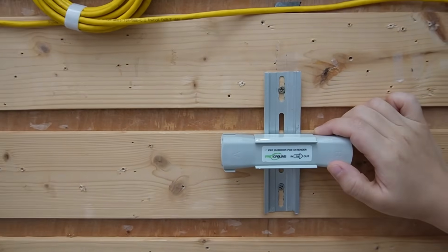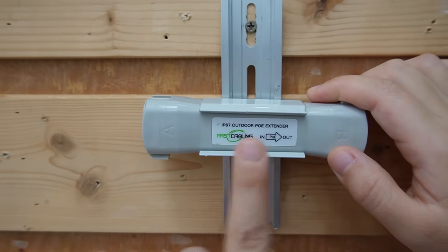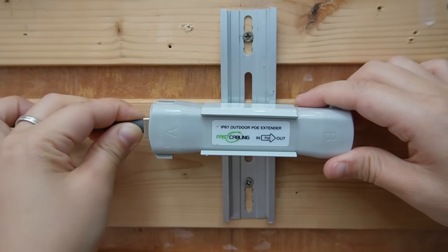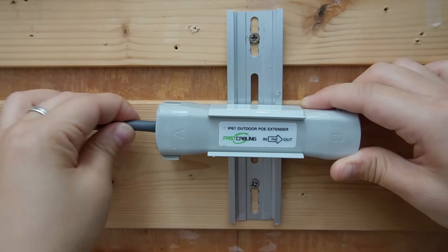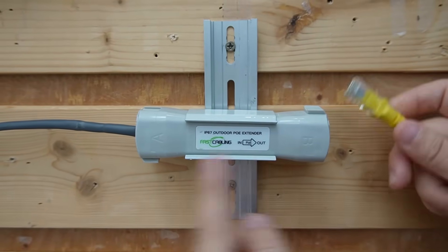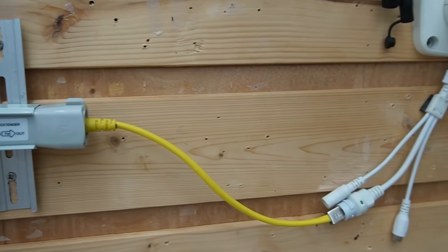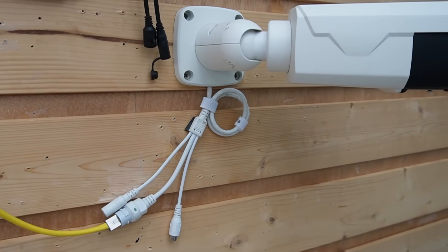Now for the second extender: this time we are facing input port toward input port. Connect the 300-meter cable to the input port of the second extender. Then from the output port, use another Ethernet cable to connect with the bullet camera. So input facing input — and we should have live video shortly.